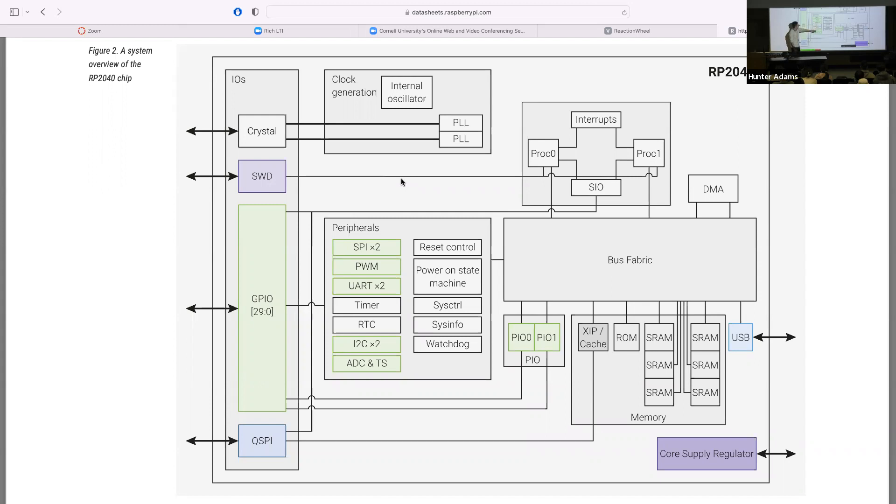The sensor we're using is the MPU 6050 — it's an accelerometer and a gyroscope. The interface to that sensor is an I2C interface, so we'll also talk through I2C for lab three. I chose this sensor in part because it has an I2C interface, which gives us a good excuse to cover this peripheral in addition to the others.